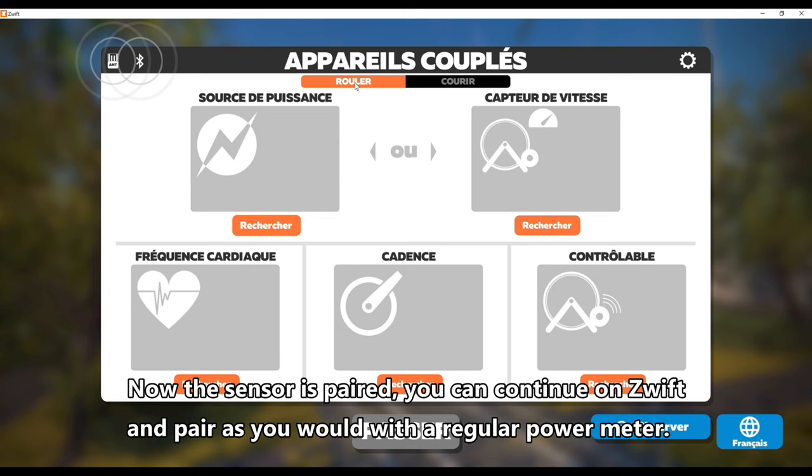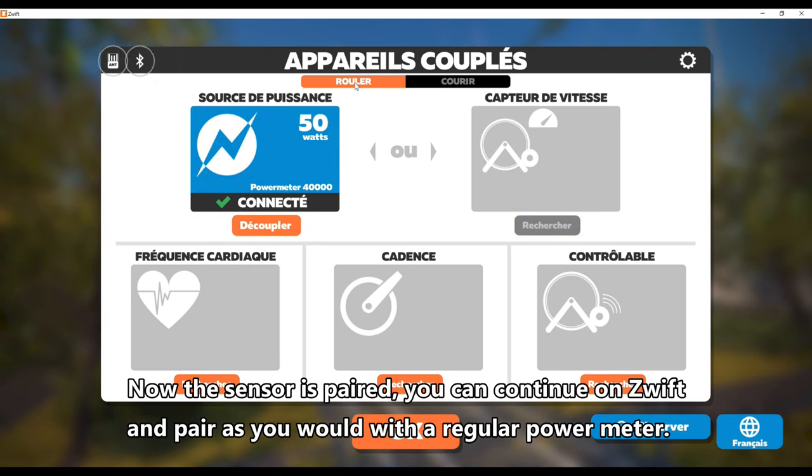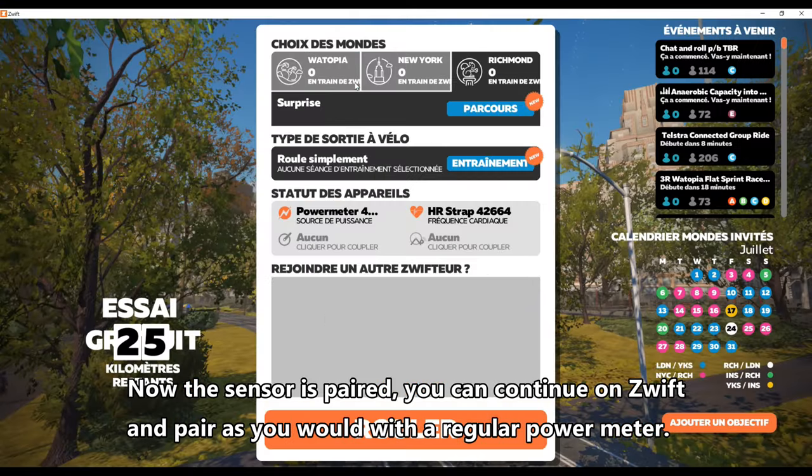Now the sensor is paired. You can continue on Zwift and pair as you would with a regular power meter.